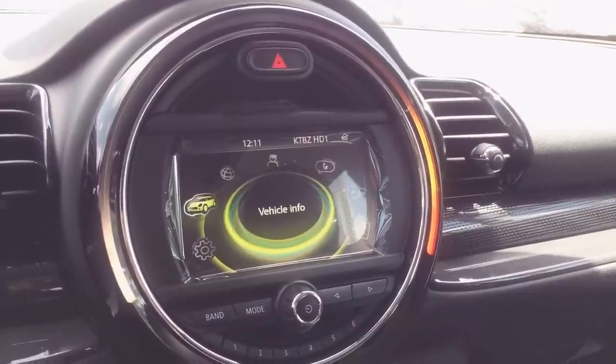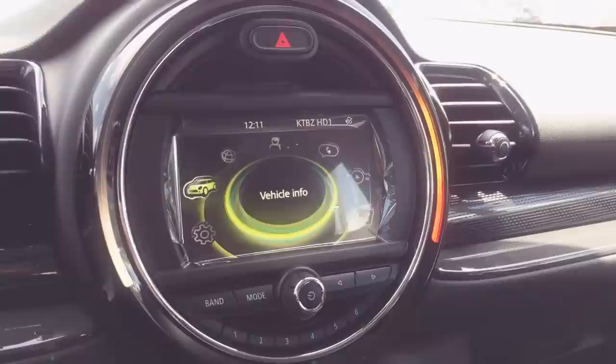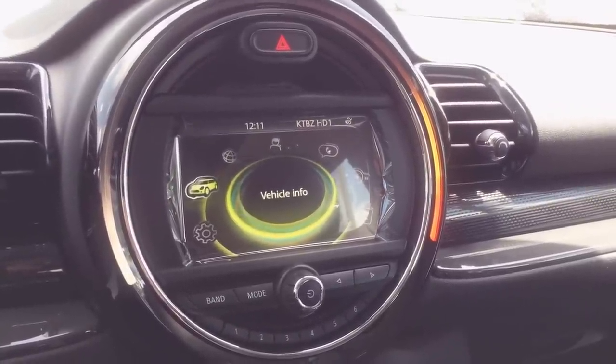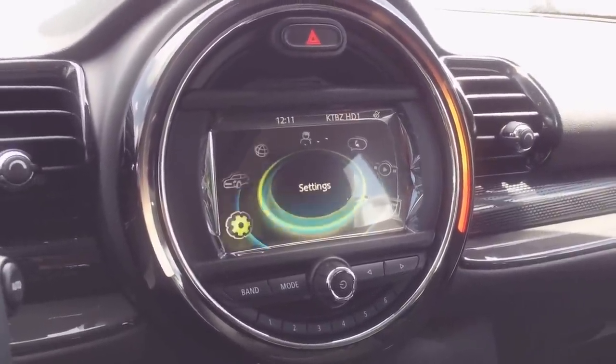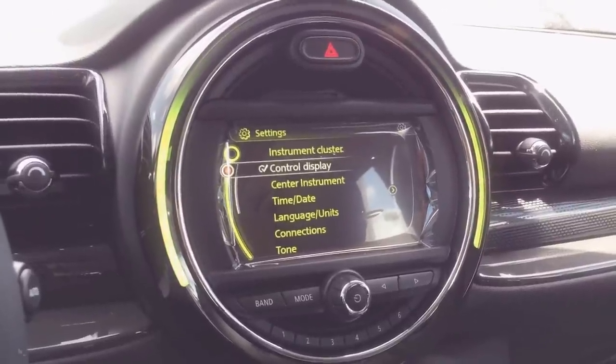Hey guys, this is Kevin Nguyen with Momentum Mini dealership in Houston, Texas. I just wanted to make a video today to show you guys how to get that colorful lighting inside your new Mini. The first step we would like to take would be to go to Settings right there, and then from there we want to go to